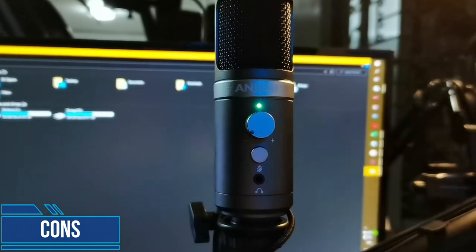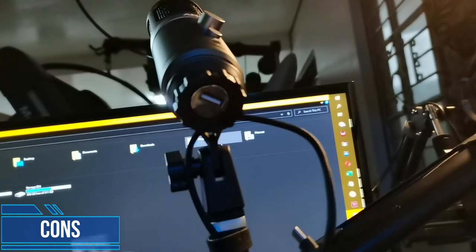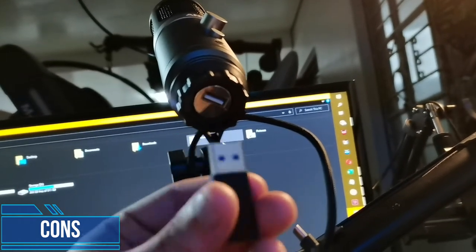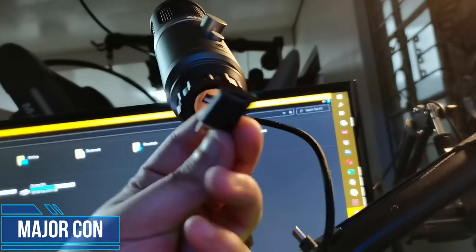Next — I wouldn't really say this is a con, it's just kind of weird — the USB input is USB-A. It's not USB-B or USB-C. I hope they made it USB-C just for the versatility. Last con: at very low gain, we clip. This microphone clips.